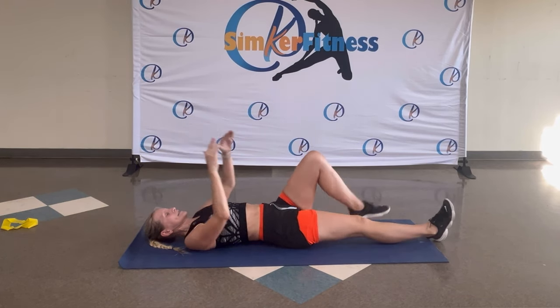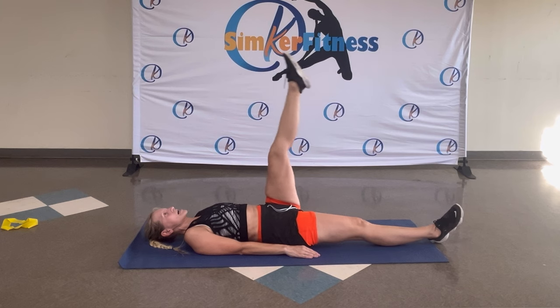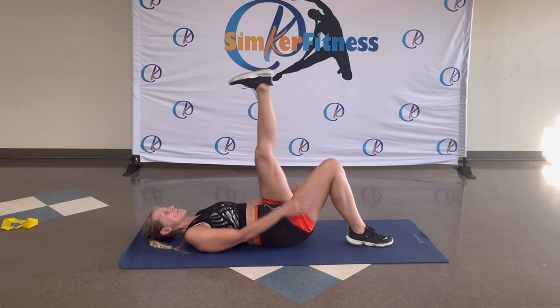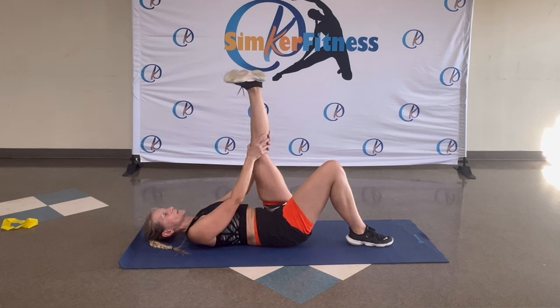Middle. Change legs. Legs straight up, toes point up. Pull — sit here. Five, six, seven, six, five, four, three, two. Toes in. Bend the bottom leg, pull it in. Rotate, and other direction.